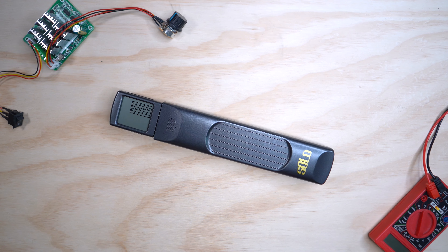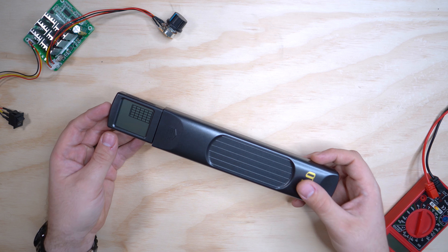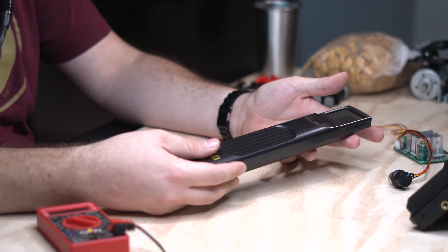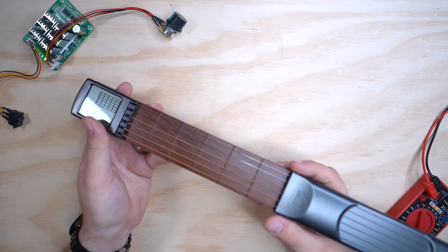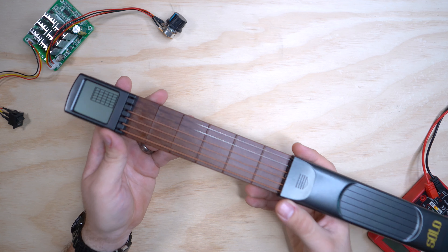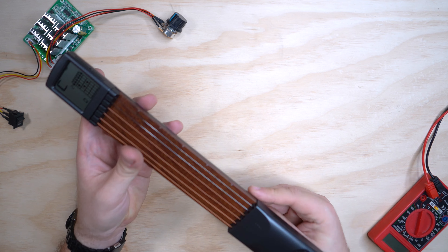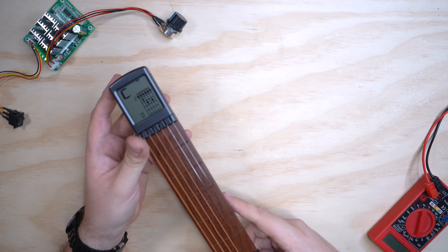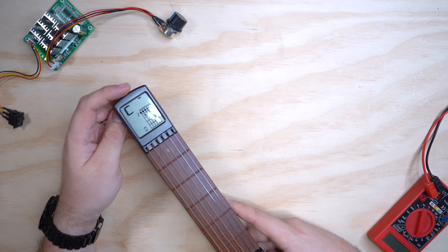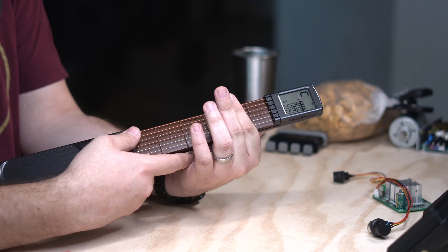Here we have the Solo Digital Portable Guitar Trainer. There are a whole bunch of brands of these on Amazon, many slightly different, but the core premise is the same. You have a screen up top, you slide it open to reveal a fake fretboard with mock-up strings, then press this to power on and it gives you a chord to play — in this case it's C diminished.